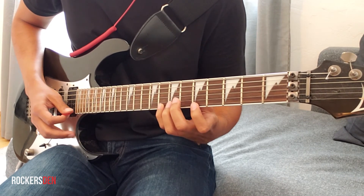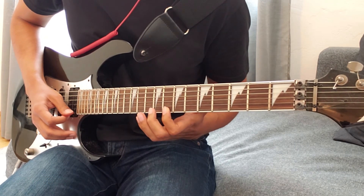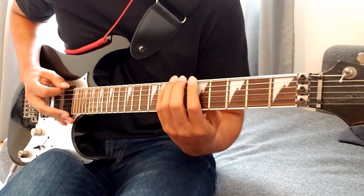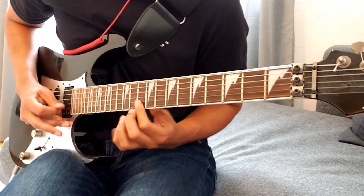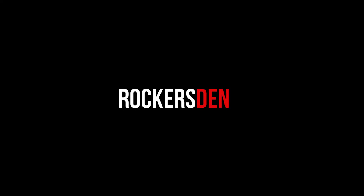8th fret, 1st string; 8th fret, 1st string; 5th fret, 1st string; 12th, 8th, 16th. And that's it — 10th fret.